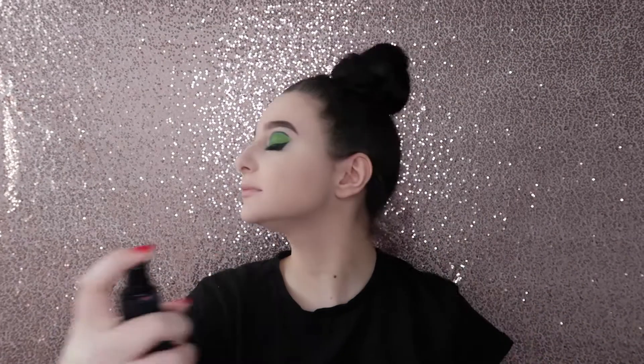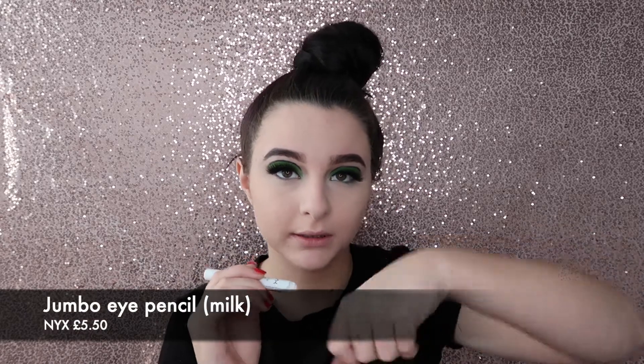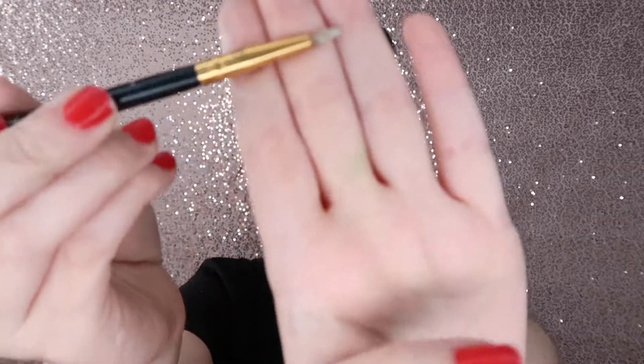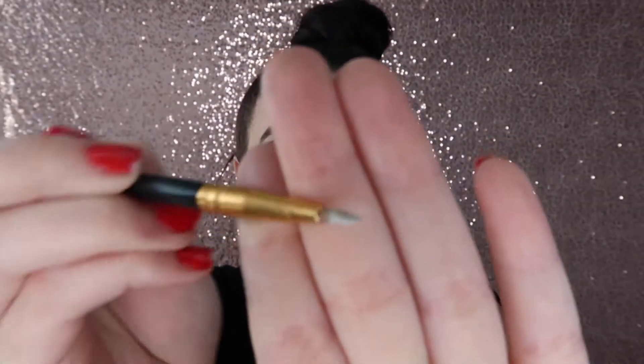I'm just going to spray my face. Now that's all dry, I'm going to finish my eyes off. I'm putting some of the NYX Jumbo Eye Pencil in Milk on the back of my hand, and then I'm going to take this VH Cosmetics 1065 brush — it's not really thin — and I'm going to put this into my waterline.